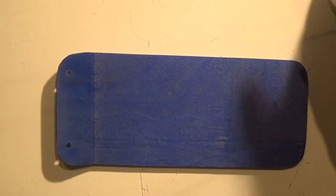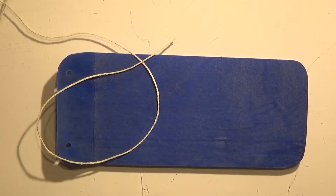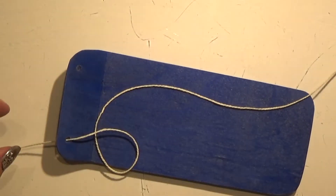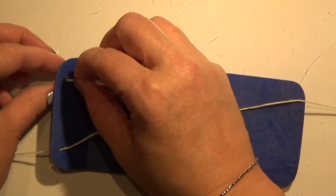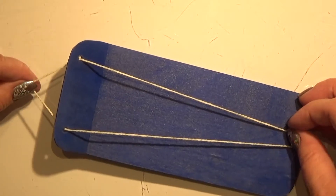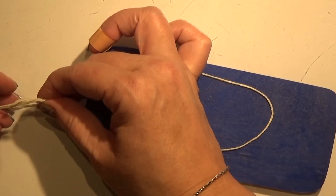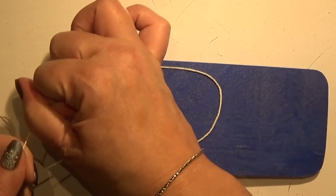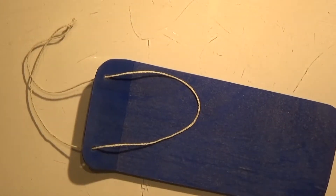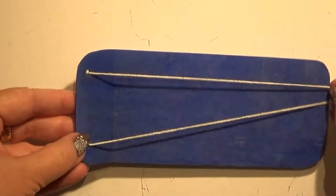Now I'm just going to make a string for it. For that I just have some thick string — I don't know what it's called, but it's some very nice string. So I'm just putting that through my hole here and through this hole over here. I'm making sure that it is around the length of the sled, making a knot, and pulling it through like that, and I'm going to cut off the excess and pull it through.